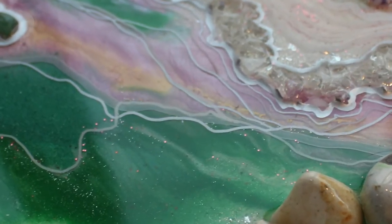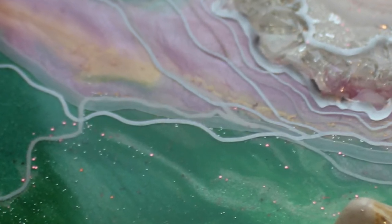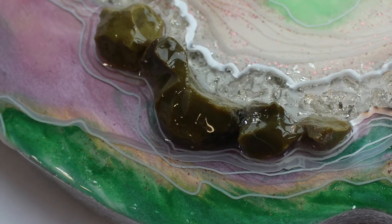Here on this mint green geode you can see I have deliberately crossed my geode lines to give a sort of lacing effect, which I think is quite effective.